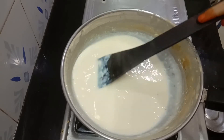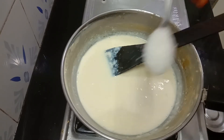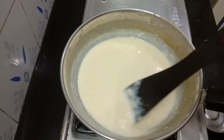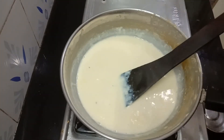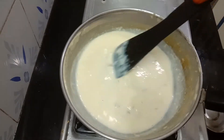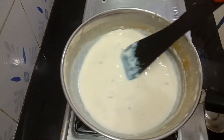Now we will add sugar. I add sugar in 4 spoons. If you don't like this, you can add sugar to taste. I add nuts and I cut the nuts, then add it and mix it.